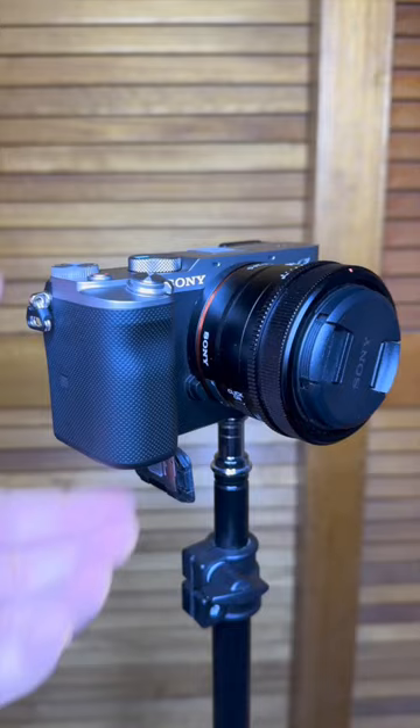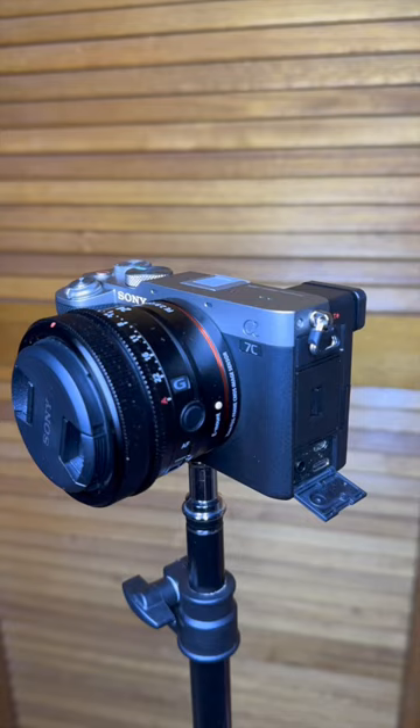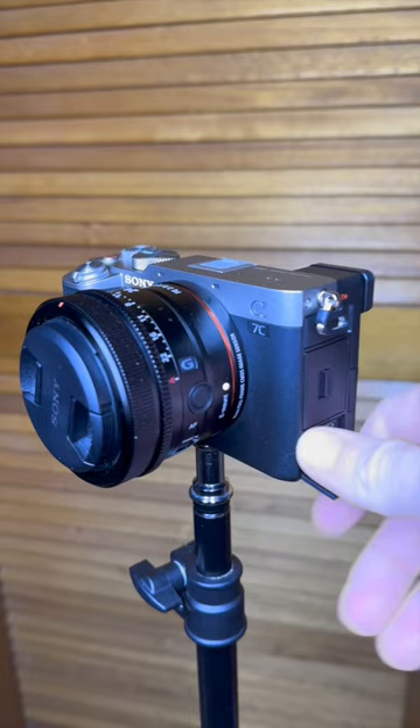Can you start streaming without a dummy battery? Most cameras these days only come with one battery, and if you're streaming, you might think you need a dummy battery for longer recording times. But most new cameras these days can film while charging, making one charge last a hell of a lot longer.